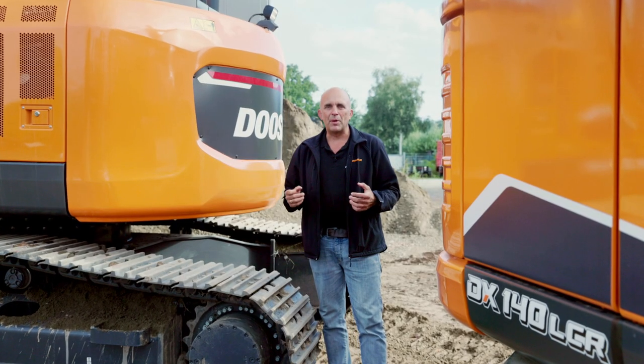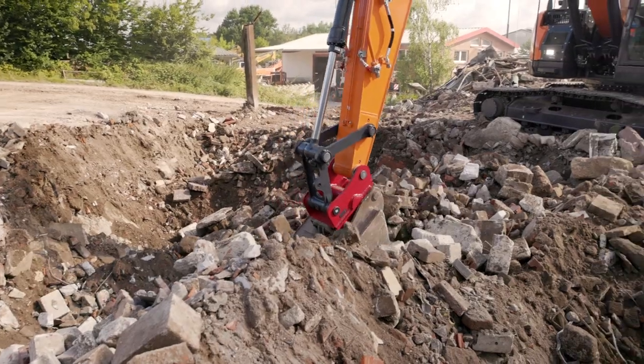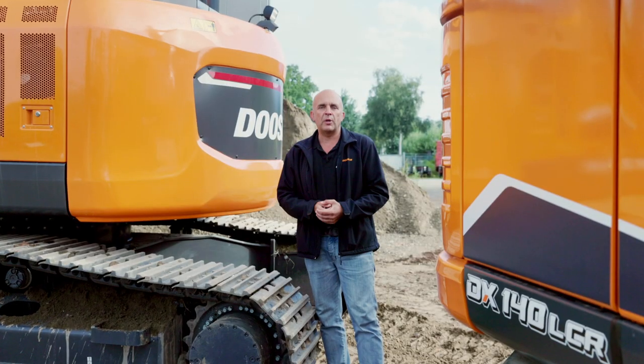The lifting performance of both models is just outstanding. Thanks to an optional heavy counterweight, the DX235-7 is able to lift heavy objects like concrete blocks or pipes, or whatever your job site requires.